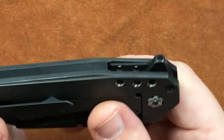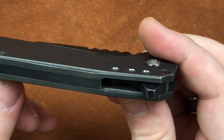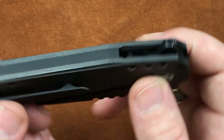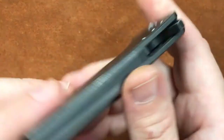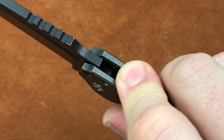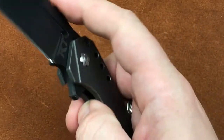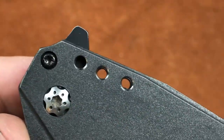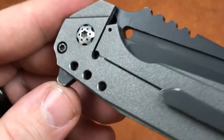One thing I do want you to notice — see that pocket milling right there? That is designed so that you have a place for your finger to land that's not super sharp, and it works pretty darn good. We've also got some nice holes milled down in here, and that's for style and to lighten everything up just a little bit.